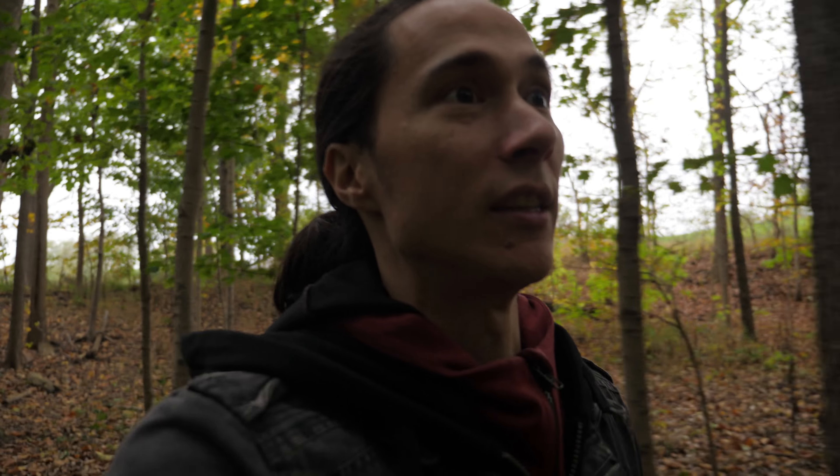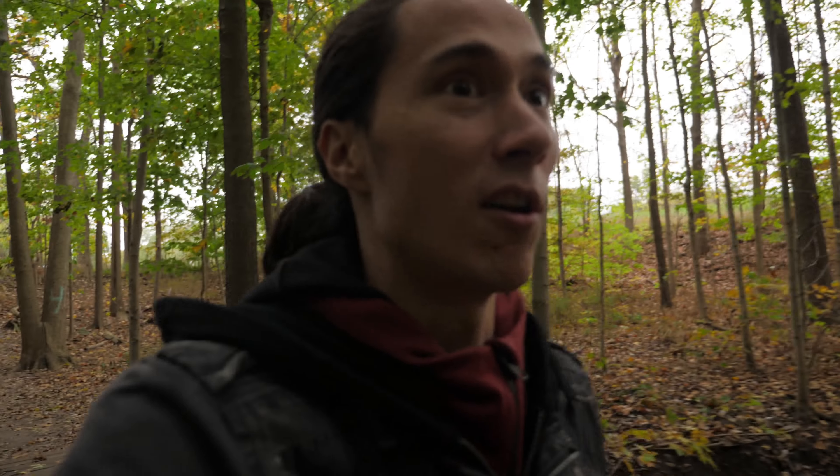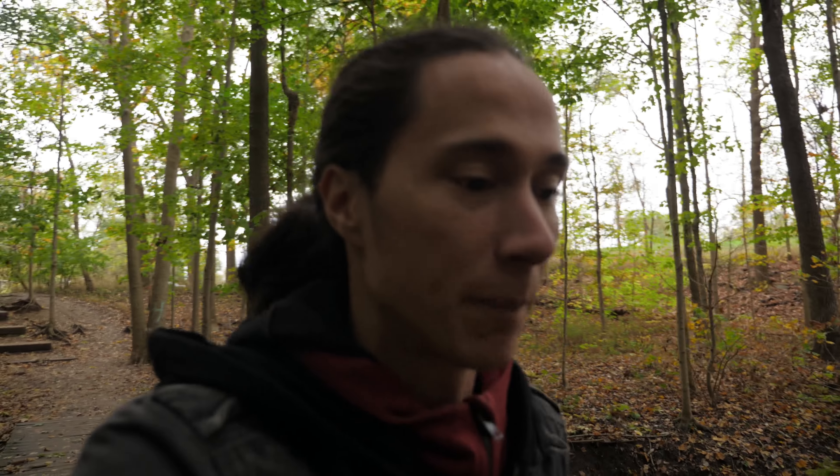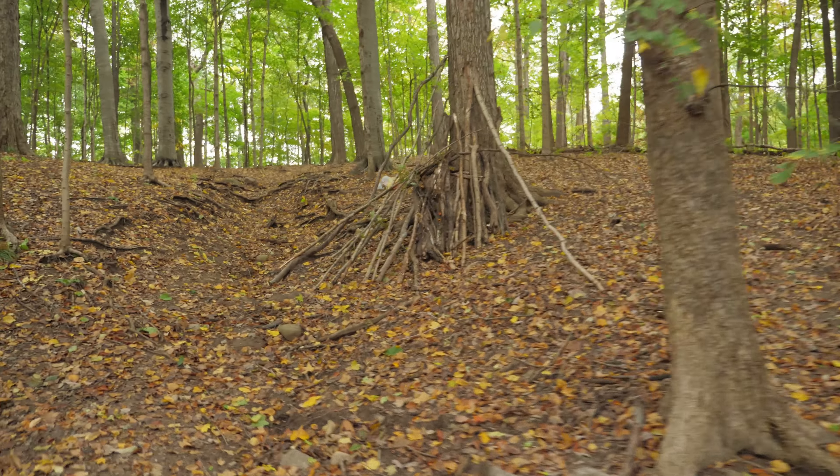The second goal is to test out the windscreen and wind cut on this microphone, and also the autofocus on this camera, because they've supposedly improved it. Let's see if it's any better. From looking at it... no, it's not any better.